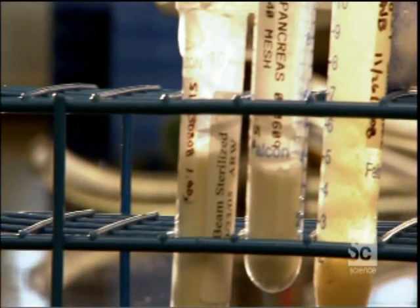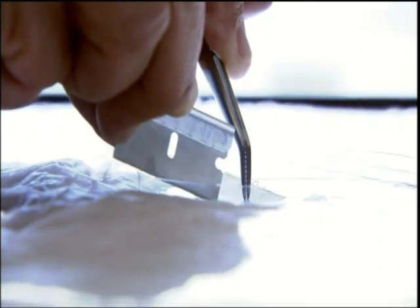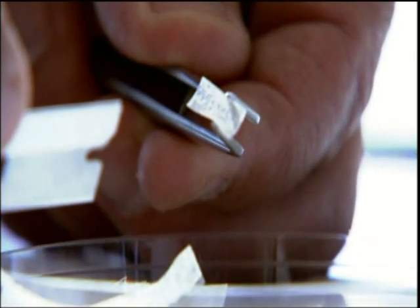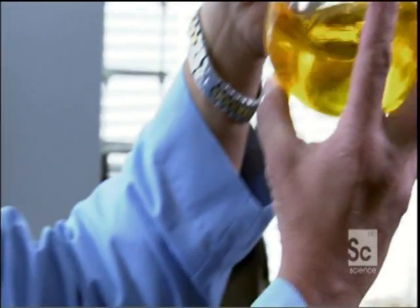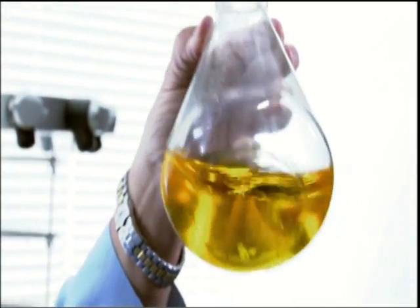Dr. Steven Badalak at the University of Pittsburgh is spearheading an investigation into exactly how this magical powder works. He's a pioneer in the field of regenerative medicine — or, put another way, "I grow body parts. Hey, it's a living." In fact, it's about life in its early stages and how we might recapture the regenerative powers of the human fetus.